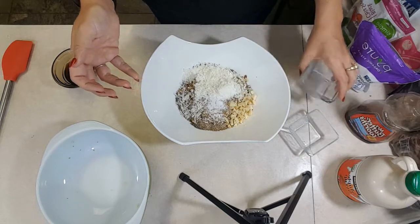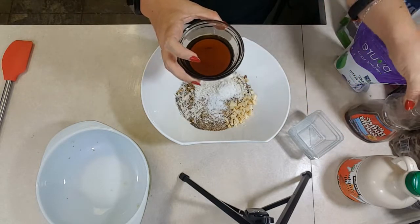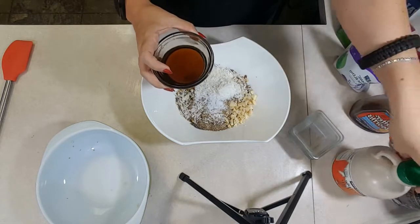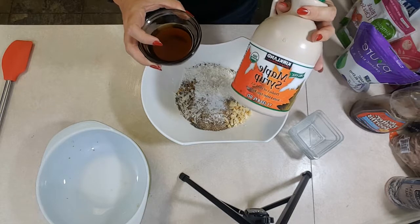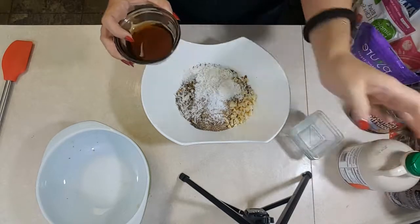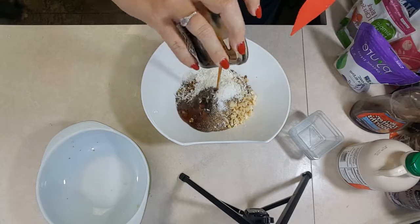Once you get all that added in, you add — this is four tablespoons, so also a quarter cup — of the sugar-free maple syrup. If you are paleo, you can use real maple syrup, and you know who has the best deal on maple syrup? Yep, you know I was gonna say it — Costco. For keto, you gotta do sugar-free, and I add that in.